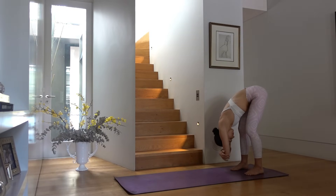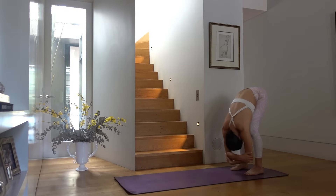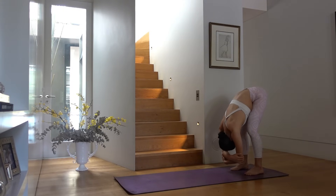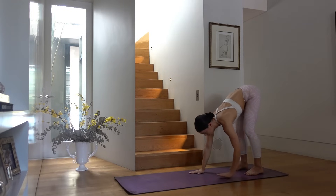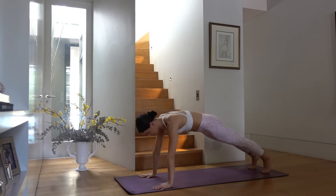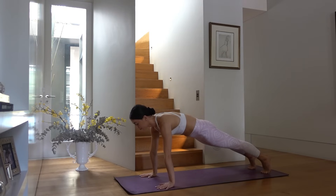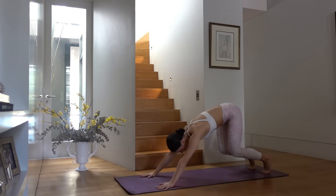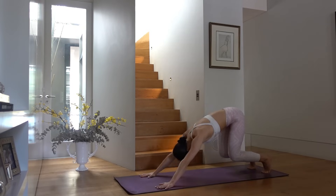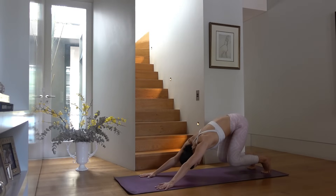Then place your hands on the mat or walk your hands forward and find your strong plank position — shoulders over wrists, belly button in towards your spine, hips tucked under. Inhale press back, bend your knees, finding your downward facing dog, and exhale shoot forward back to your high plank. Inhale press back, bend your knees, really pushing through your shoulders, and exhale shoot forward.